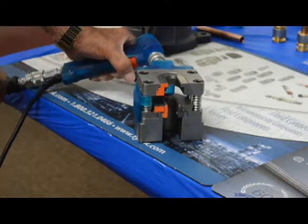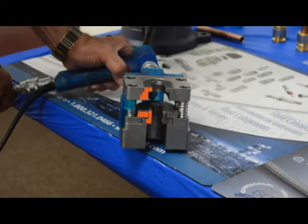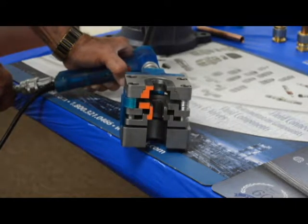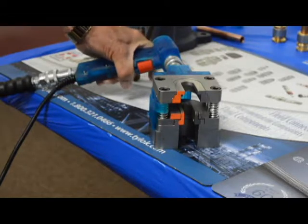Let me demonstrate the multiple swaging action. That's how quick and easy the die head swages.